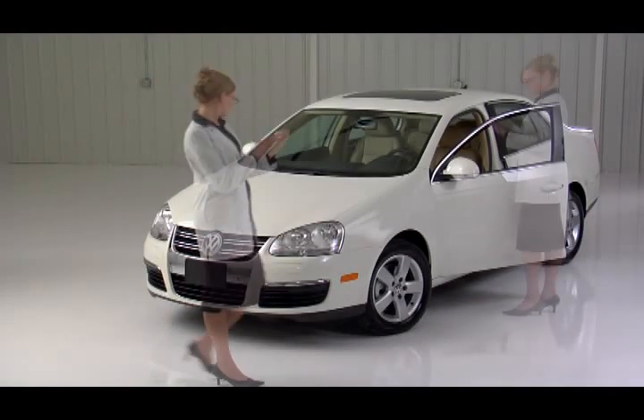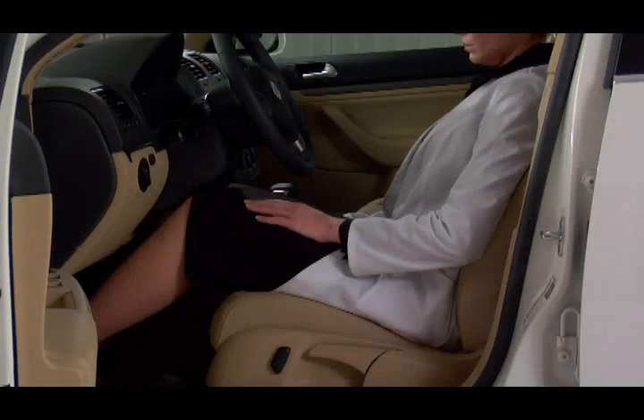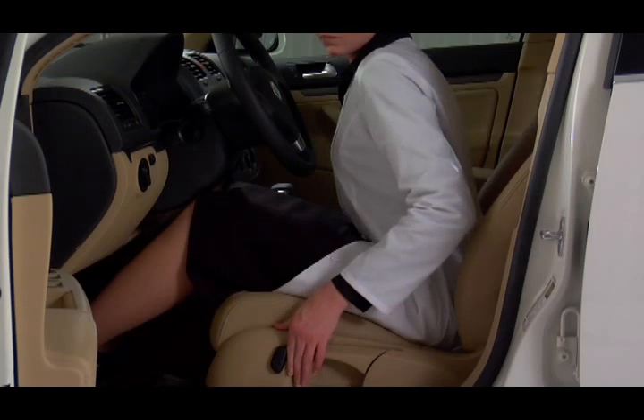We designed Volkswagen seats to be most easy to operate. When you sit in a Volkswagen, you will naturally want to adjust the seat back angle. Lean forward and push the button whichever way you want the seat back to move.